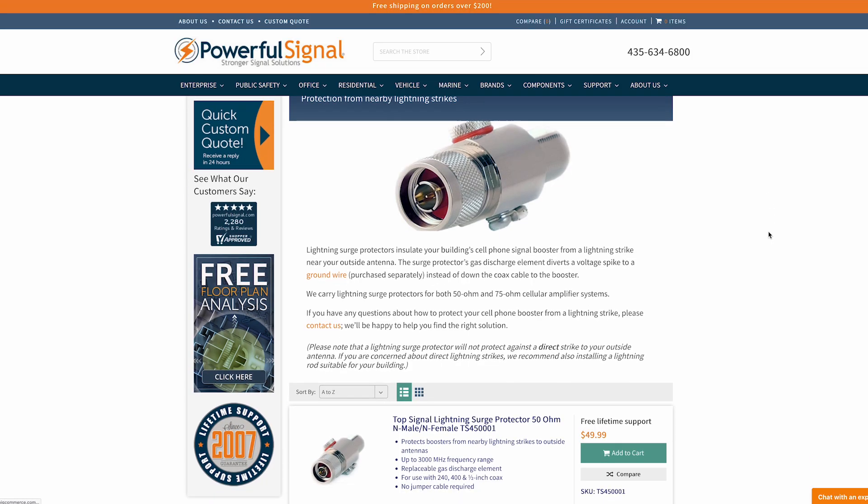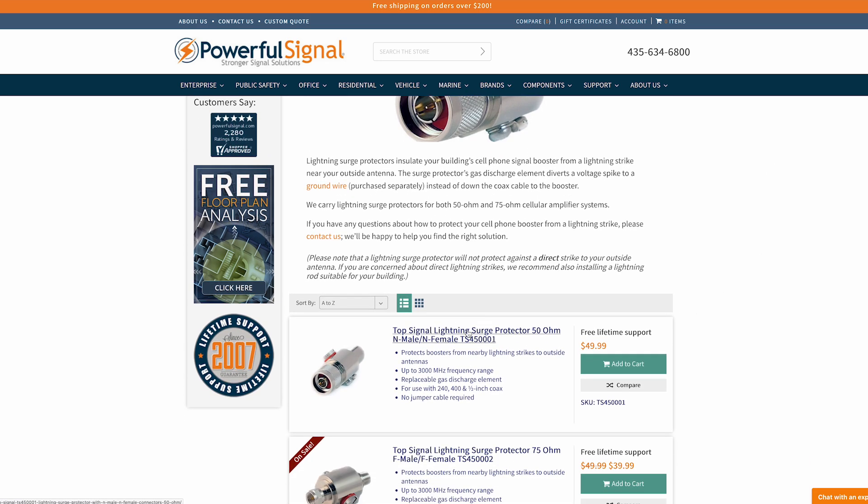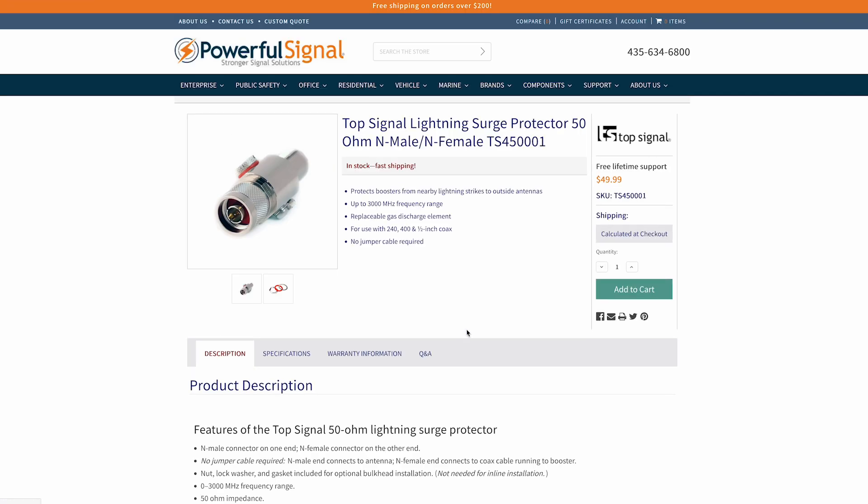Powerful Signal includes lightning surge protectors in many of our custom booster kits, and you can also purchase one separately. A lightning surge protector will not protect against a direct lightning strike on the broadcast antenna — if you need that level of protection, we recommend installing both a lightning surge protector and a separate lightning rod. To work effectively, the lightning surge protector must be attached to the outside donor antenna between the antenna and the coax cable that runs inside to the amplifier. Do not install a lightning surge protector inside your home — you don't want an electrical discharge getting into the house.